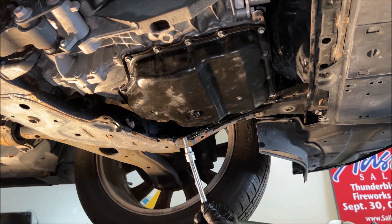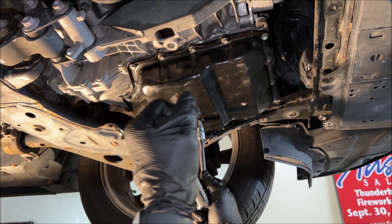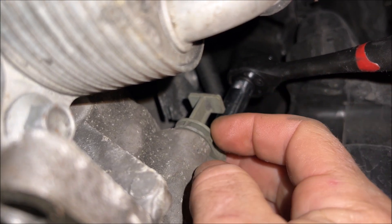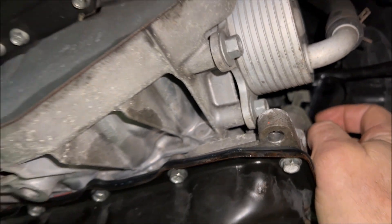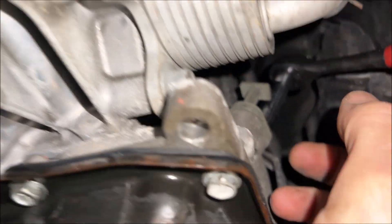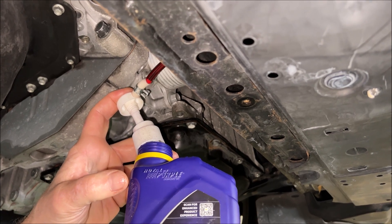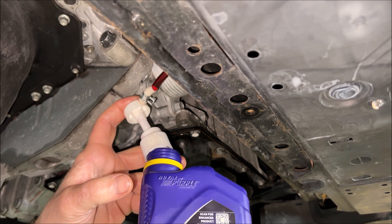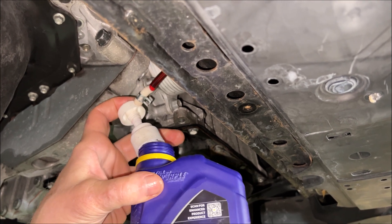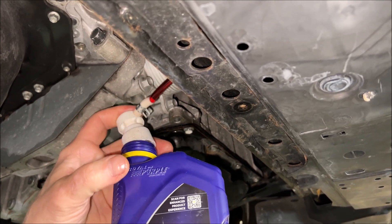The drain plug torque spec is 23 to 30 foot-pounds — confirm these yourself, but I'm going to 30 foot-pounds. The dipstick is on the front of the engine with a 10-millimeter bolt that I've already loosened to release it. Adding fluid is inconvenient — you can't use a normal funnel — so I'm using a gear oil pump with a quart of fluid. I'm putting in four quarts, the exact amount that came out, so it should be perfect when topped off.